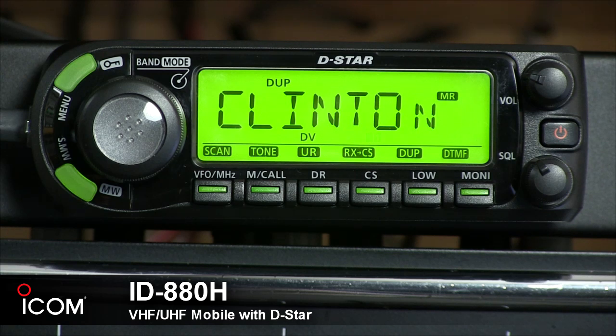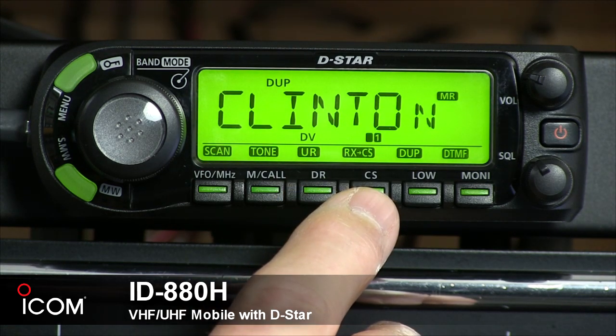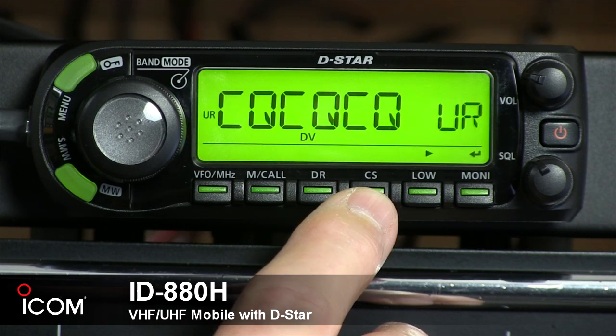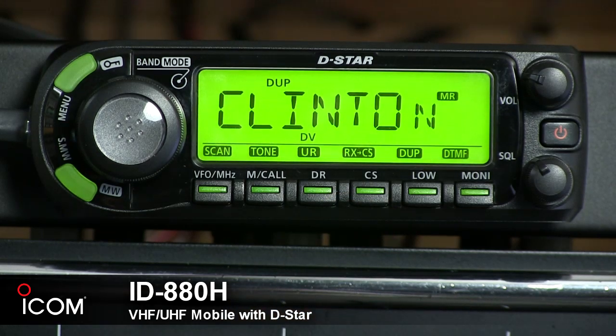DV mode is automatically selected when another mode is selected. The CS button is the call sign or receive call sign set key. During DV operation, push it to display the current call sign, or push and hold for one second to set the received call sign. The RX-CS function is great to use, but you do need to reset the CS to CQ-CQ-CQ after your call sign routed call, or you'll always be calling the last received call sign.